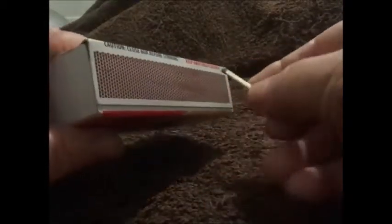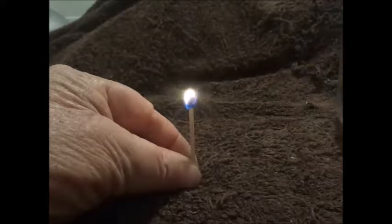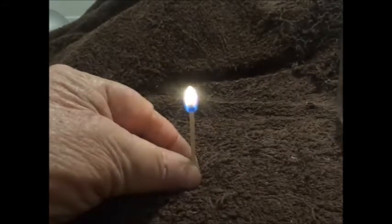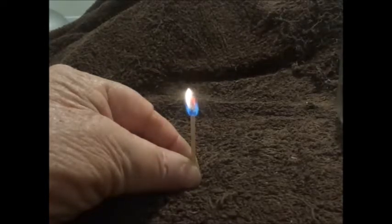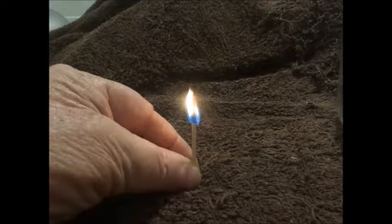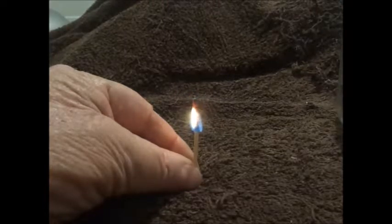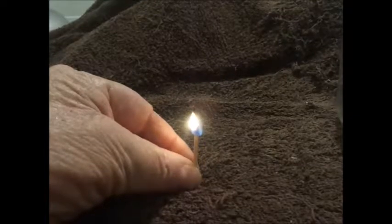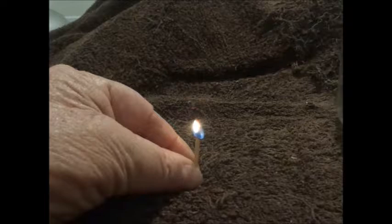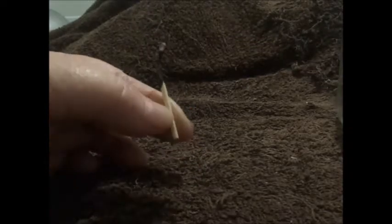Since we tried the waxed one and it did very well — a match candle dipped in wax one time with tissue wrapped around it — let's try a match that has not been waxed and see how it does. It's burning, burning down — that's without any wax. It'll keep going, but it doesn't have as much flame as it did with the wax and the duct tape. It's burning a little faster too — it's halfway down the match already. It'll burn much longer with the wax on it. And there it goes — burned halfway down the match and went out, faster than the waxed one did.